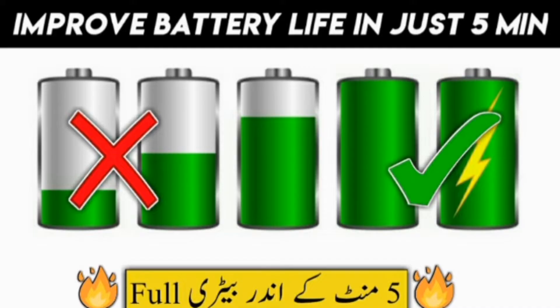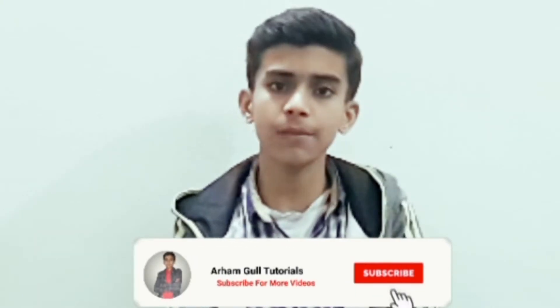Assalamualaikum friends and welcome to our channel. In this video, I will give you tips and tricks about making your battery last longer. If you follow me, the battery will be very low consumption and last very long. If you like this video, please give me a thumbs up and subscribe to the channel.